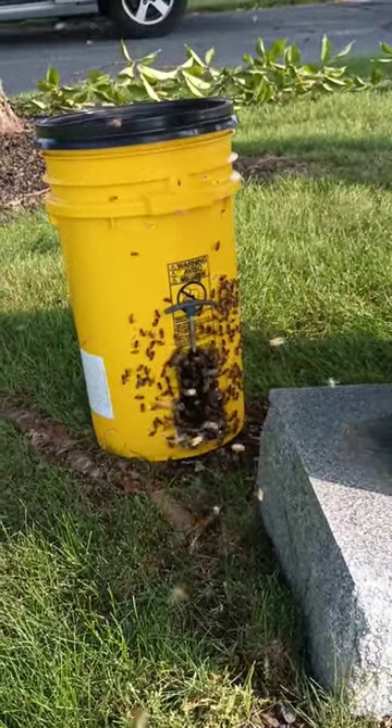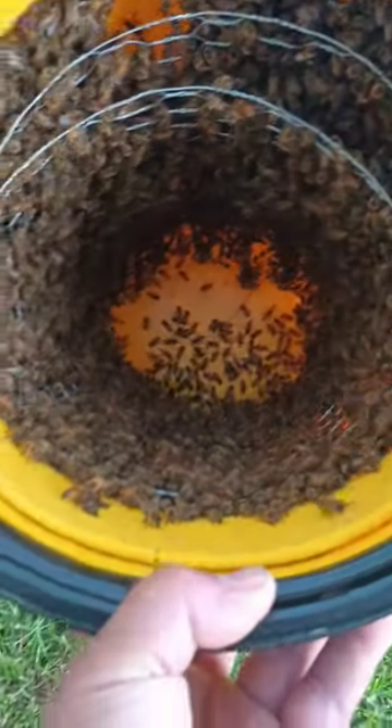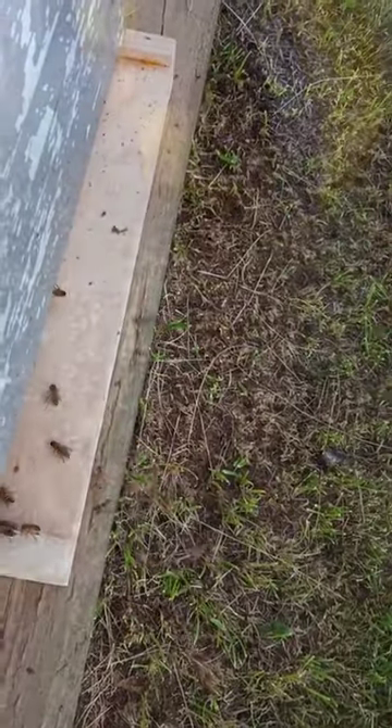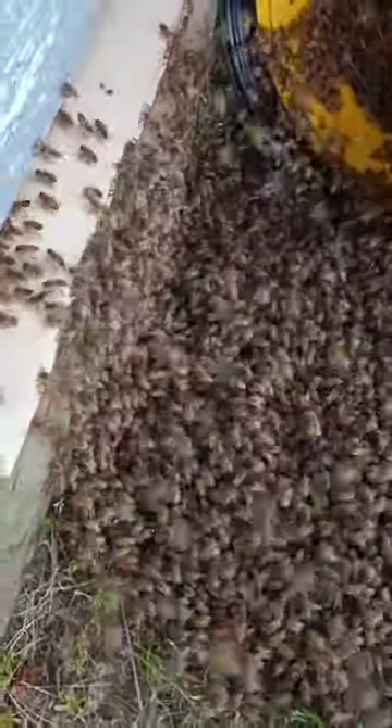They rode in the front seat home. Here's when I got them home — I just took the lid off. I'm getting ready to dump them into this empty hive, but they're already going in. I gave them a little dump and here they go — they're just going right up and hauling in.